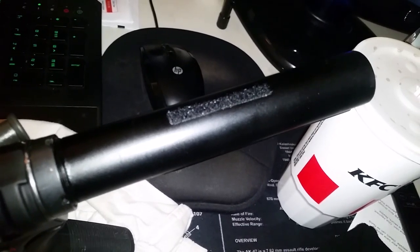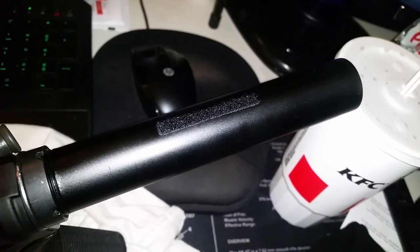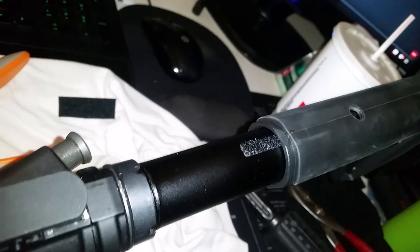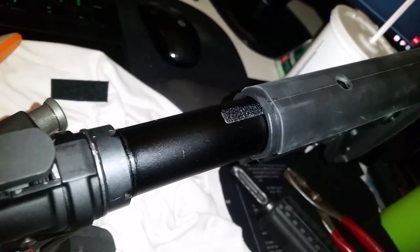If you use black velcro it's even better — it kind of blends in. Then just put your buttstock back on. As you can see, some stocks are going to have more play than others, so you may want to put one on the side as well. But this here seems to have worked perfect.